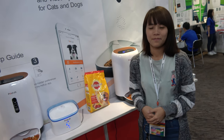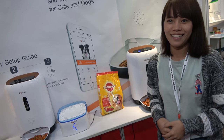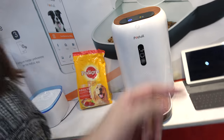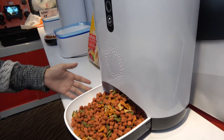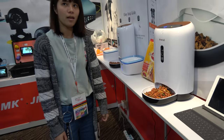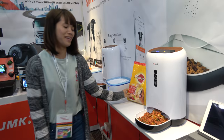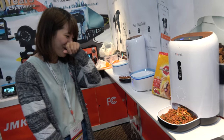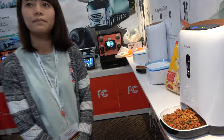They have one thousand units available. This next product is their automatic pet feeder — you can go on holiday for two weeks and the pet will still be alive when you come back. Well, maybe — they can't guarantee that. No guarantee: maybe no more pets, but then it's cheaper because you don't need to buy food anymore.